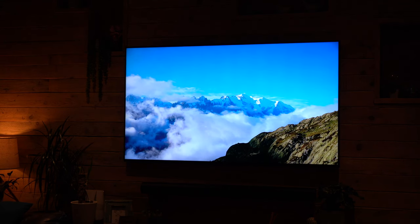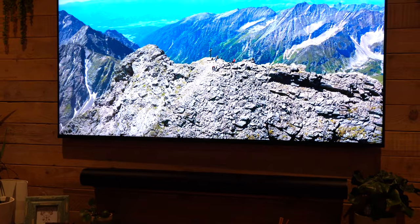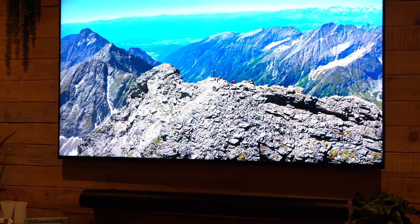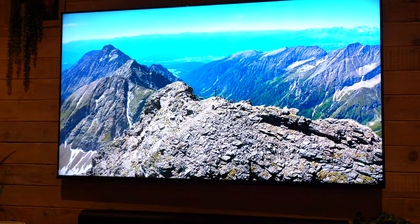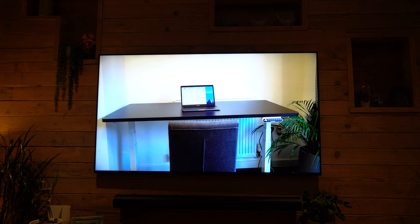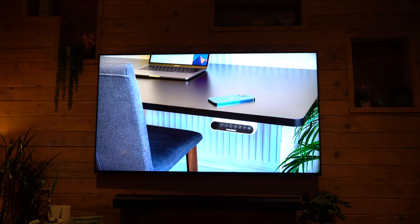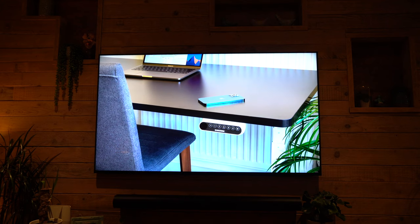If you're seeing a little bit of flickering on the screen here, don't worry — that's my camera frequency; you do not see any of that when you're watching the TV itself. All you see is incredible color accuracy, sharp, vivid, bright and brilliant images which are going to absolutely blow your socks off. It does look absolutely stunning.